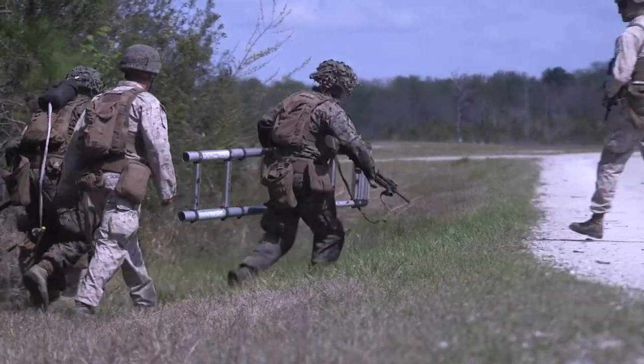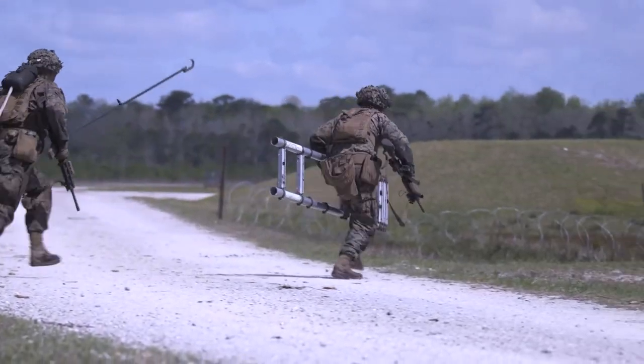We got that one. They're going up. They're going all the way.